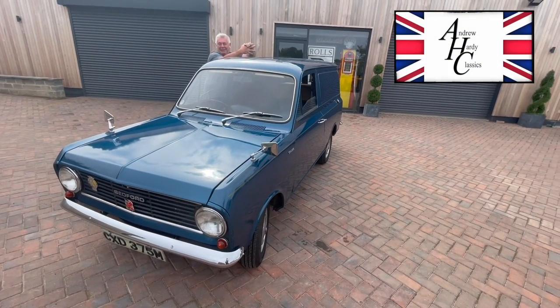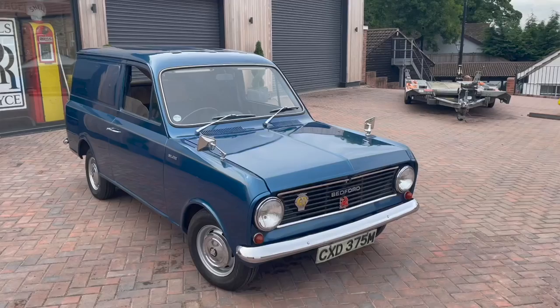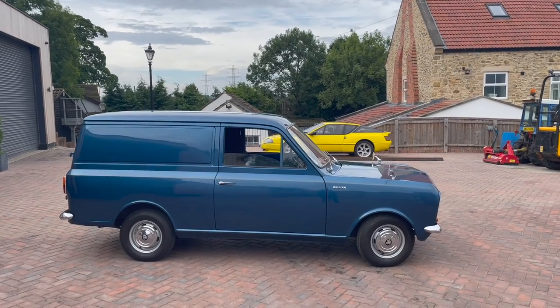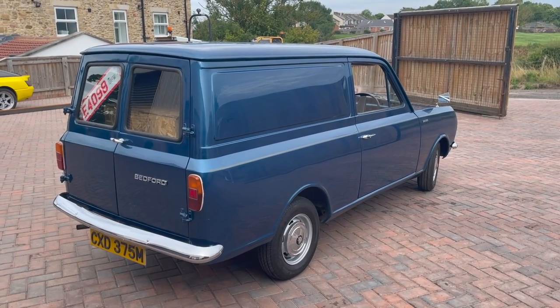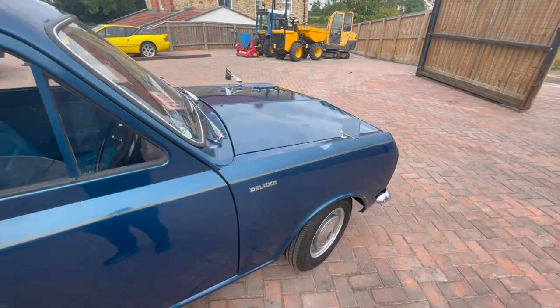Welcome to Harley Classics, Harley's Garage. Today we've got a little Bedford HA. I think it's a 110 this van. It's a Double Plus, so it's a special edition. I don't know the numbers but I would think there's only a handful of these left on the road. This is a genuine special edition Double Plus.